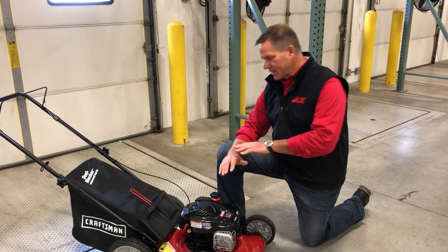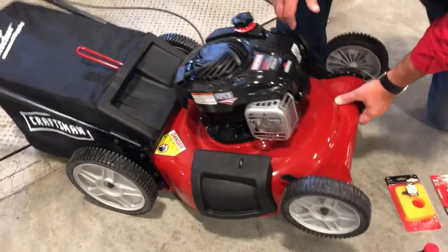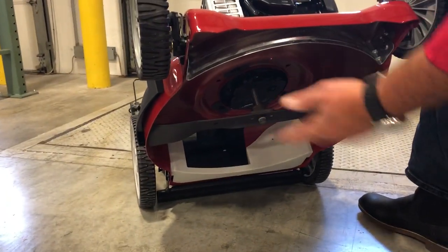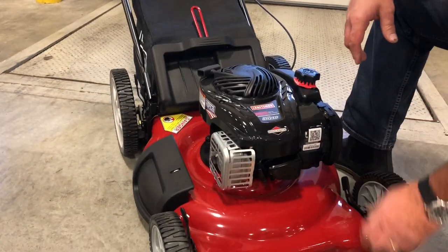Number one, I want you to clean the whole thing off, take the spark plug wire off, turn it upside down, look underneath the deck. This is a brand new mower of course, but there may be some grass and build up underneath there that you want to take away. It's important that the spark plug wire comes off before you do any of that.